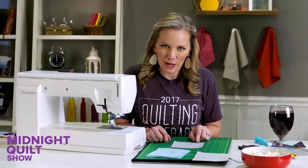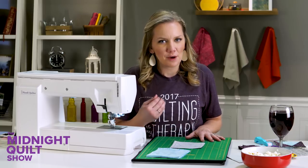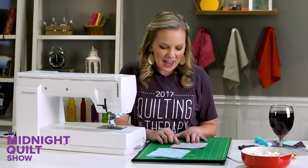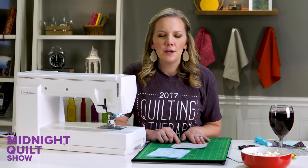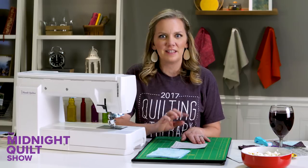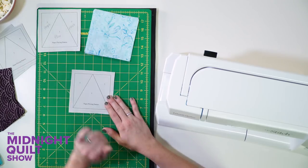Let's go ahead and get this paper pieced block pieced. The first thing I've done is make out a master block. This is going to help me see which color goes in which place. For your more complex paper piece blocks, you're definitely going to want to have some kind of guide or color key, so I'm going to keep that up here to help me remember.